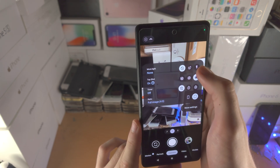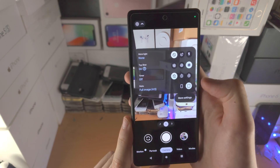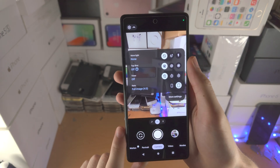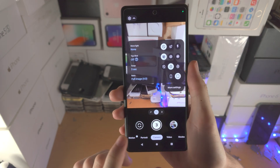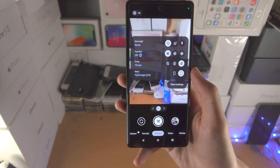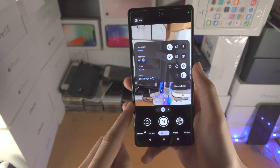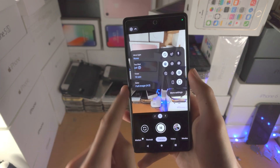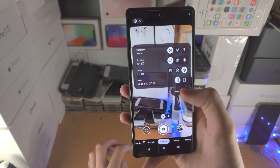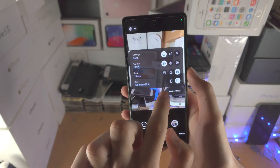You also have Top Shot — flash can't be on when Top Shot is on. Basically Top Shot is like Live Photos on the iPhone: it'll take a picture and also capture a couple of seconds of video, from which you can pull out individual photos. I recommend you turn it off. Then you have the timer — when you have a timer on and click the shutter button, it will wait three or ten seconds before the picture is taken. And then you have the ratio: right now it's four by three, or you can switch to 16 by nine.